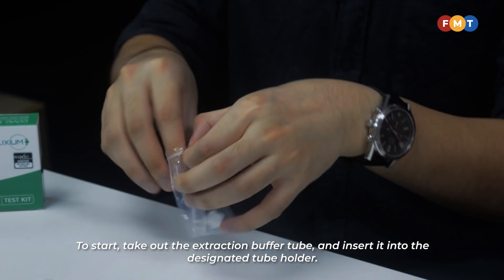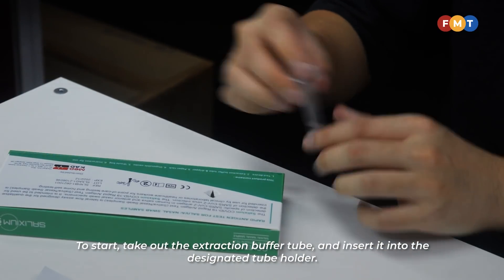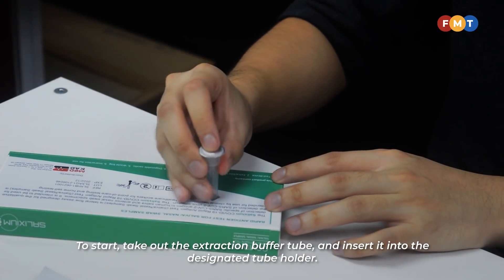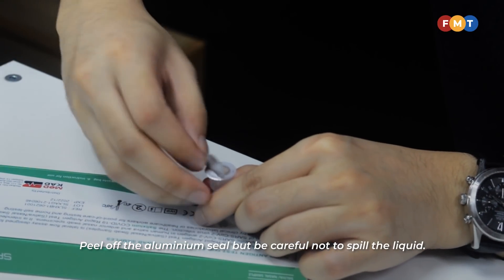To start, take out the extraction buffer tube and insert it into the designated tube holder. Peel off the aluminum seal, but be careful not to spill the liquid.